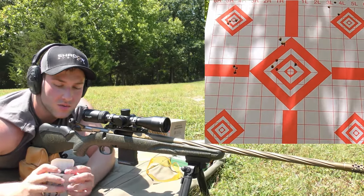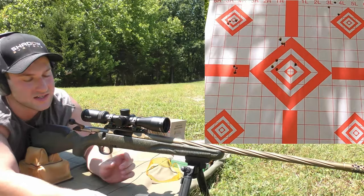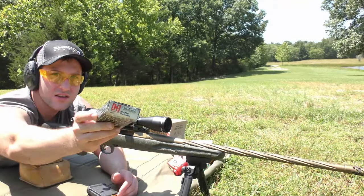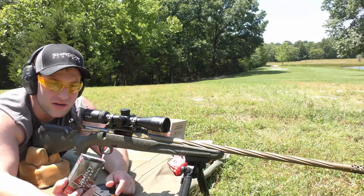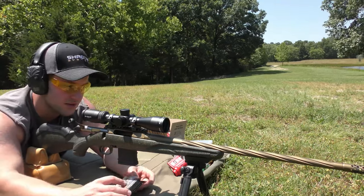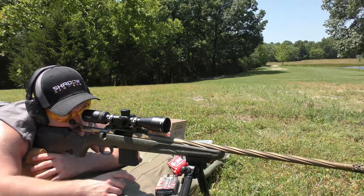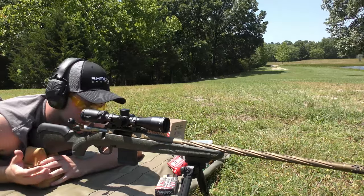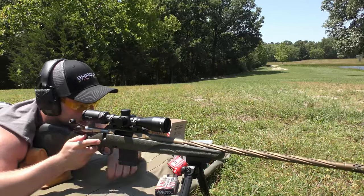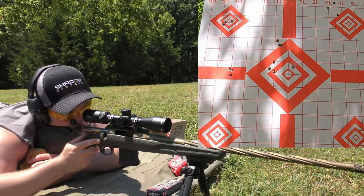We're going to let the barrel cool, run down to the target, and try to remember to tape that little hole. Next up, we have the Hornady Varmint Express 223 55 grain loading — they may have changed their packaging on this; Hornady likes to change packaging all the time. These are flat base bullets with no boat tail — their straight 55 grain V-Max. We'll do the 53 grain V-Max next, which is the Super Performance loading, and that one does have a slight boat tail.